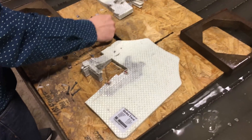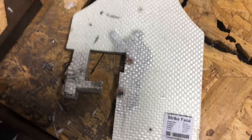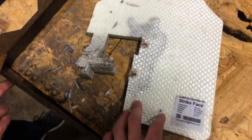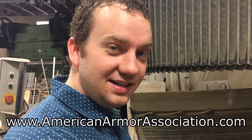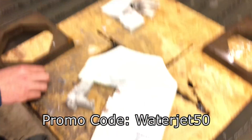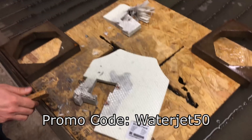Special thanks to American Armor Association for sending us these — they make really high quality armor plates and vests. We shot it like six times, emptied the clip into it and it didn't have any problem. You can go to their website at AmericanArmorAssociation.com. We've got a promo code — WaterJet50 — to get $50 off your purchase. They've got a bunch of different vests to choose from, different colors and different grades.